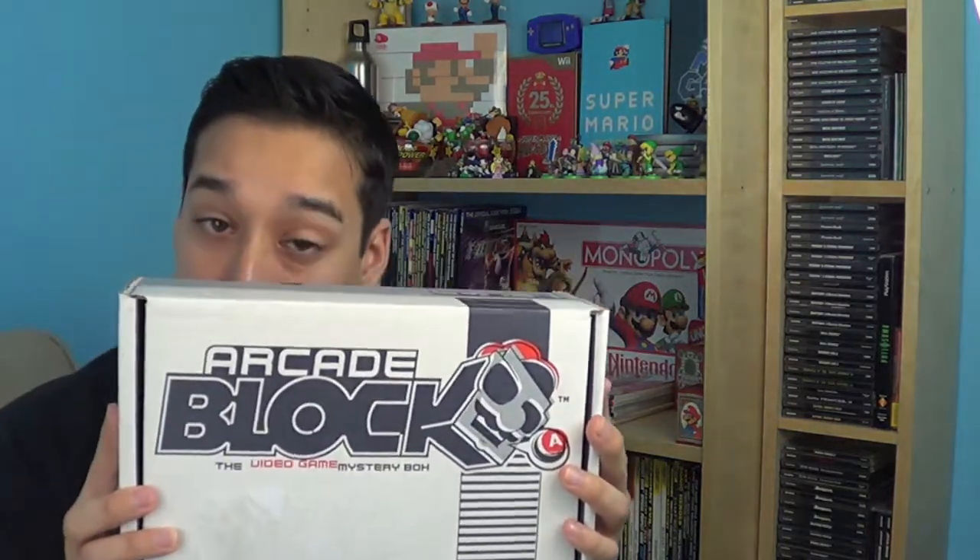The Dawn of Gaming here, and I'm here to do a new unboxing of Arcade Block.